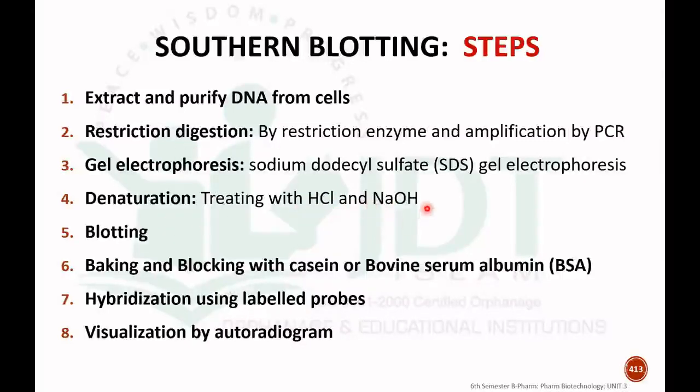After gel electrophoresis, the separated DNA is denatured by treating with either HCl (hydrochloric acid) or NaOH (sodium hydroxide). After that, we blot this denatured, separated DNA using a nitrocellulose membrane. In order to block the undesired or non-specific sites, we bake the blotting membrane and block the unspecific sites by using casein or bovine serum albumin (BSA). It is important to saturate the non-specific sites.